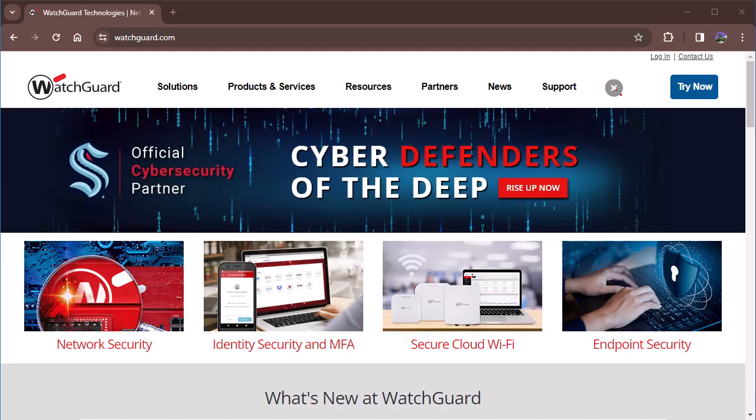The first thing is to ensure that our Firebox product license includes WatchGuard Cloud. Before you can enable WatchGuard Cloud on the Firebox, you must first add the Firebox to your WatchGuard Cloud account. This was done in the first video we showed on how to register your WatchGuard product, so once that Firebox is added to your account you can proceed.